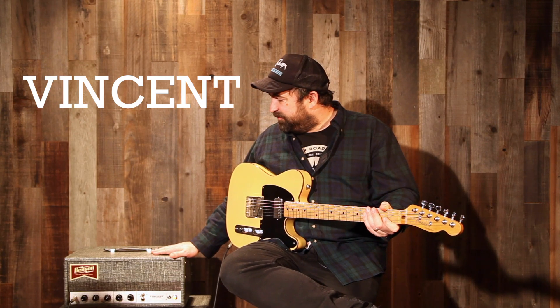This is our flagship amp called the Vincent. The Vincent is a 30-watt amplifier, channel switching, and it kind of has a twist.